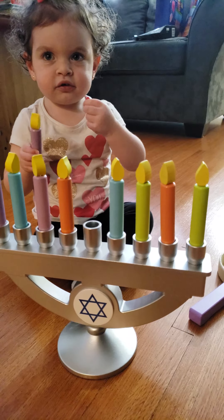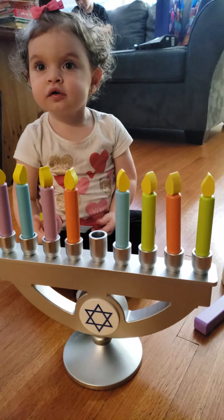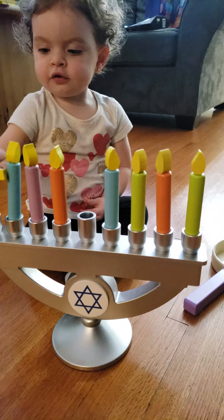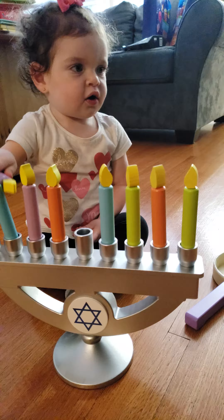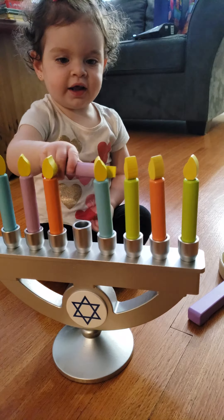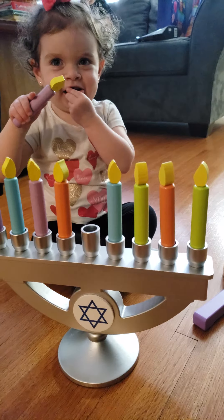That one's green too. Abby, could we count it? We were just doing it one minute ago, remember? I heard you sing — you were telling me. Starting with what comes after shalos? Shish — okay, seven, eight. What comes after shemone? Yay!